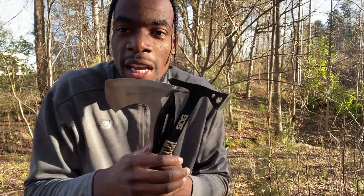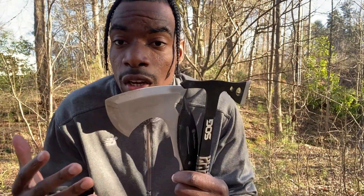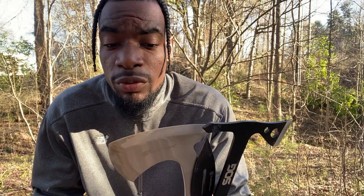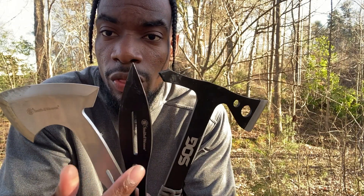What it do baby, it's your boy JP man, we back with another video. As you can tell from the title and the thumbnail, we're doing a little comparison video out here in the wilderness. In this comparison review, we're going to be reviewing the Smith and Wesson throwing axe bullseye and the Smith and Wesson throwing knife.